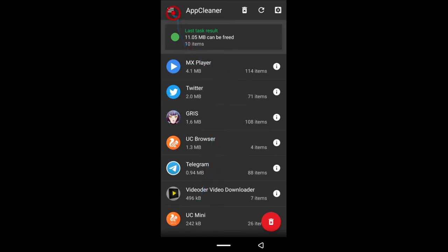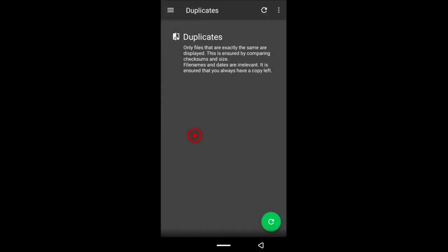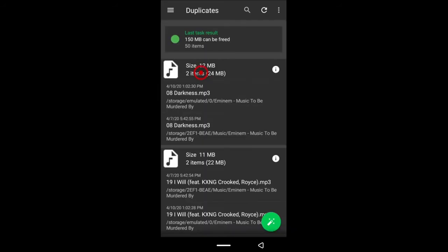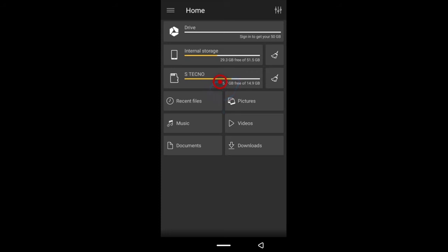The next thing is Duplicates. You also need the pro version for this, but for demonstration I'll show you how it works. The app goes through your phone and looks for files that are the same but in different locations. For example, I have a song by Eminem — Darkness — appearing twice: once on my internal storage and once on my SD card in a folder called Music. Since we know the location of both files, you decide which one to delete.